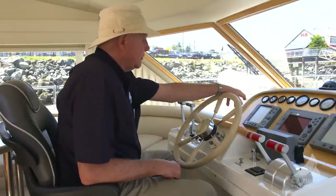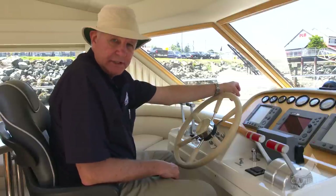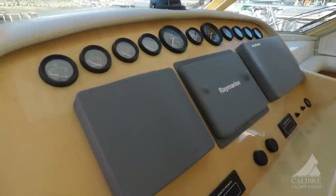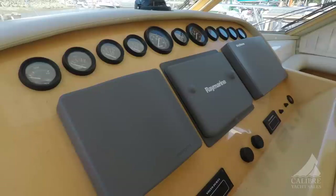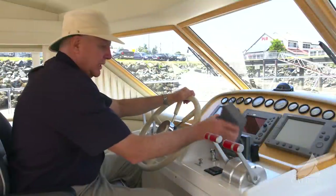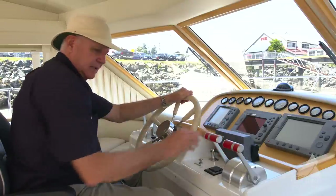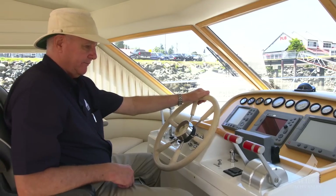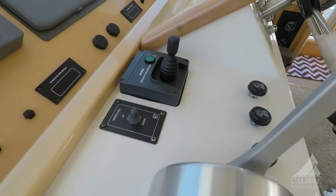Forward, you have your fish finder and depth sounder — color, of course. In the center, you've got radar. And on the right, you've got a separate display that will provide you with your GPS chart plotter. Autopilot here and VHF, easy reach by your right hand here. Trim tabs here, and wiper controls right here.